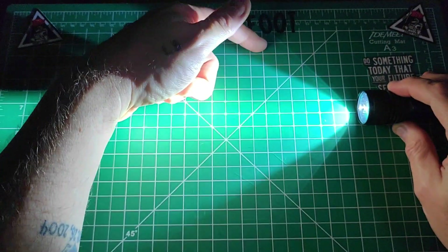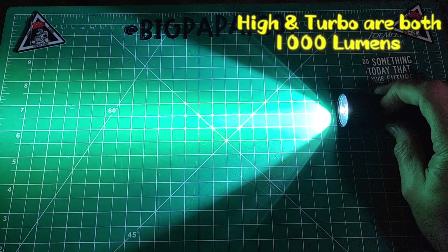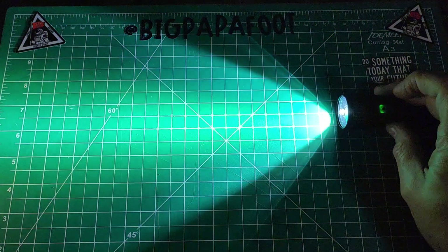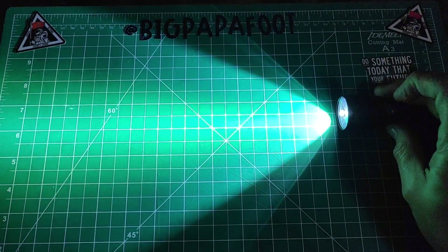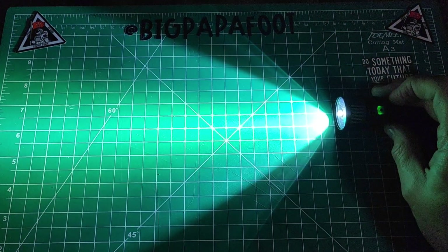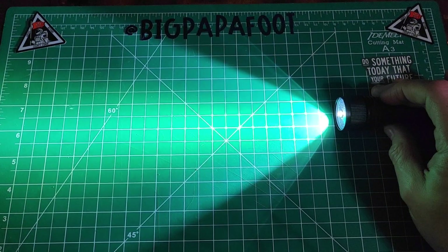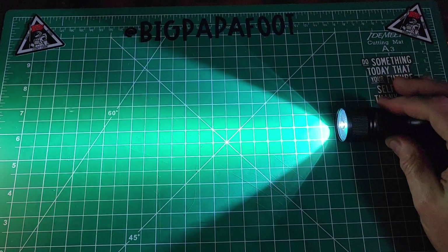You can see that nice beam pattern with a little bit of light spillage. On this light, high and turbo are both 1,000 lumens. If you're in low and you double tap, that brings you right to high — which is basically turbo at 1,000 lumens. Same from medium: double tap takes you right to high. 1,000 lumens is definitely a nice light, great for pretty much any task you need it for.